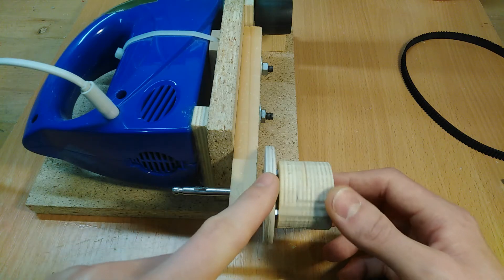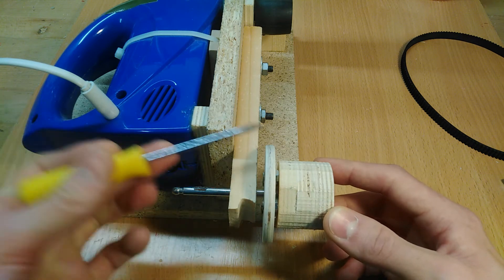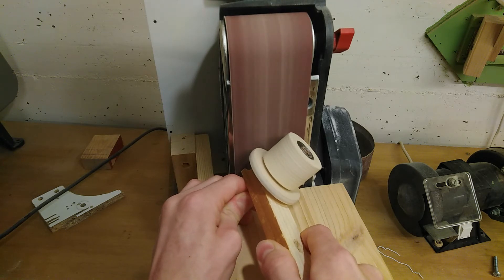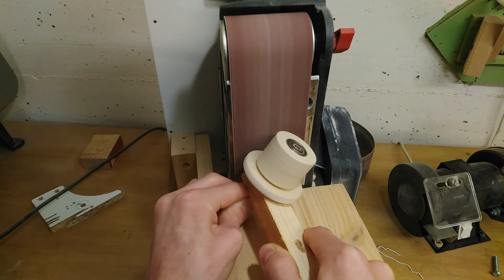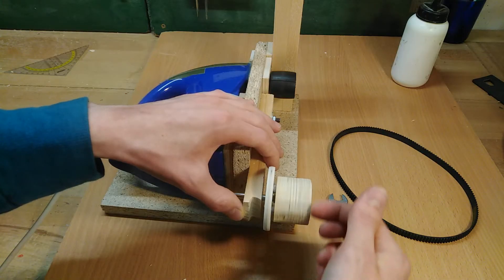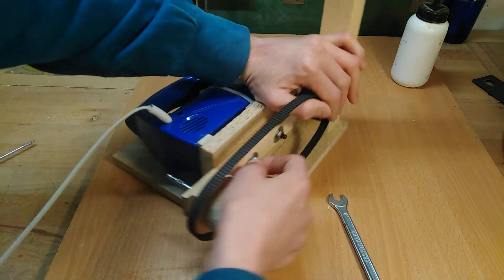Another problem is that being just screwed to the wheel, the pulley isn't properly centered and doesn't run true as you can see here. Fortunately I can fix that pretty easily by just putting it against the belt sander at an angle, which makes it spin up and get sanded down simultaneously. That's better now. I also put a good crown on it so the belt doesn't slide off as easily anymore.